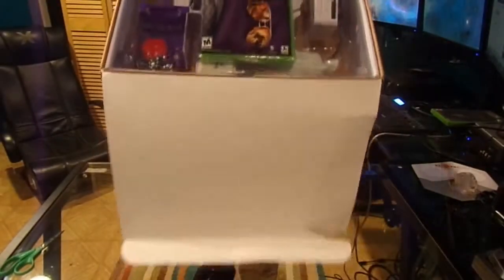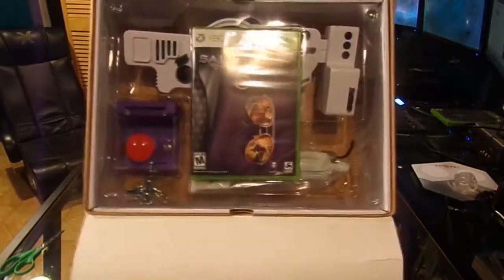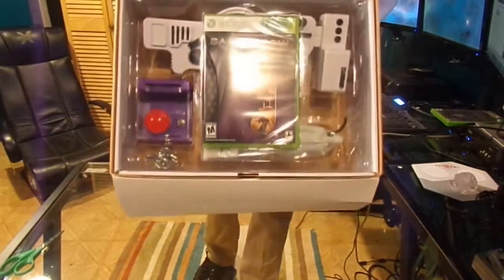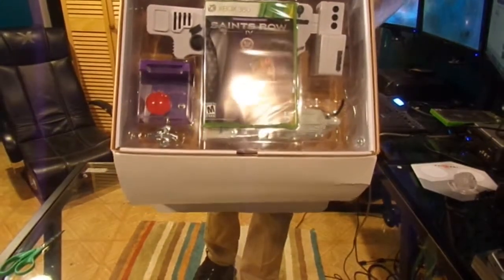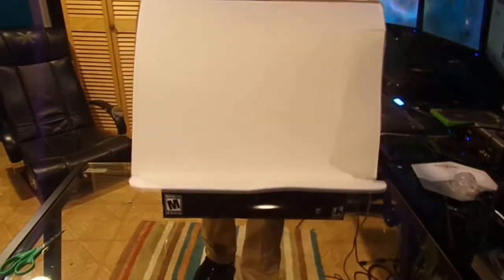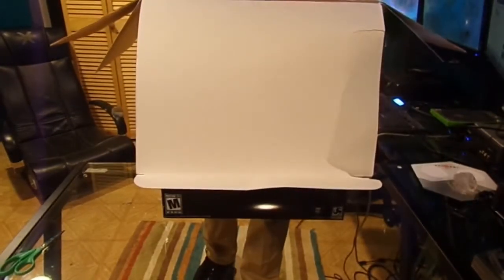That's a tight fit. There you go. At the top, if you guys can see, it comes packaged exactly like this — with the dubstep gun, the panic button, some keys, and the game of course. So let's take everything out.